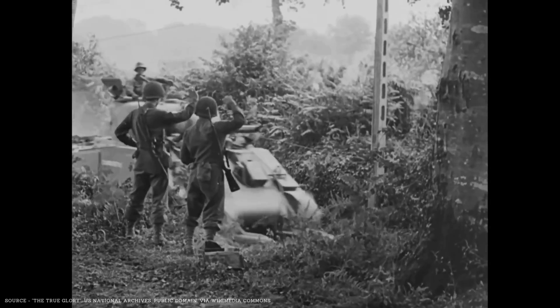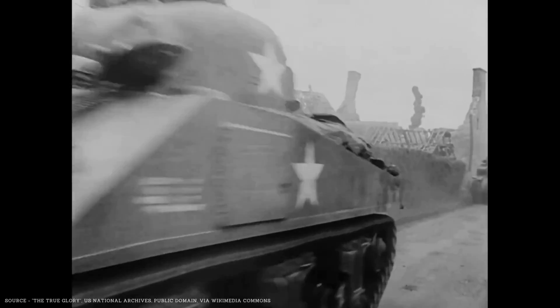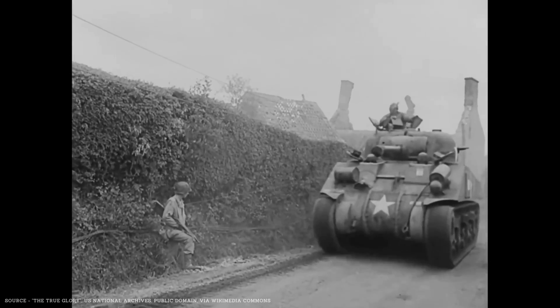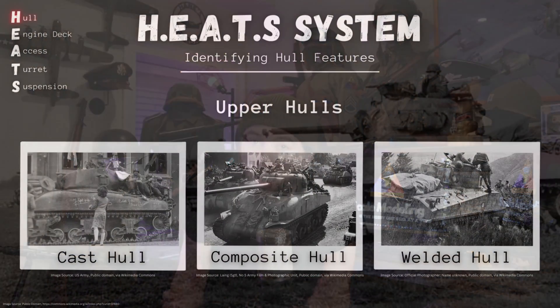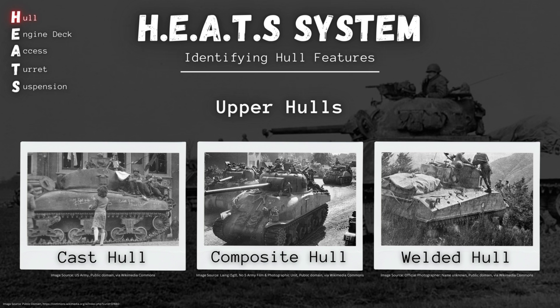Hello my friends, Hank here, and welcome back to Sherman School, where we're learning all about the legendary M4 medium tank, and specifically some of the key visual clues that we can observe to identify the nearly two dozen variants of this iconic vehicle. In our last class, we wrapped up the discussion of the various designs of the Sherman's hull in the HEATS system for identifying Sherman tanks.